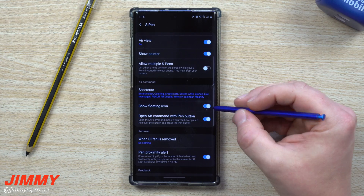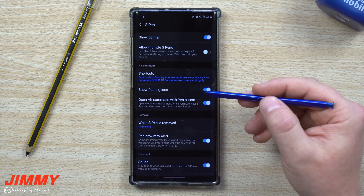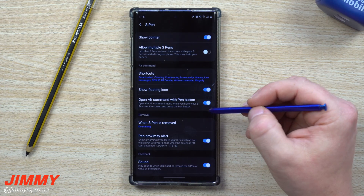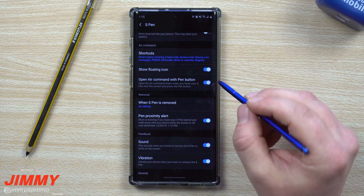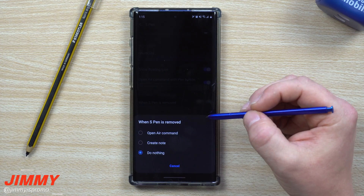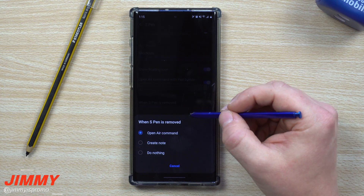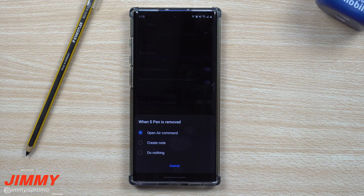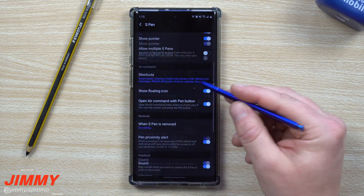There's a setting called Open Air Command with S Pen Button — that's what we've been doing throughout this video. You can turn this off if you don't want it, though I find it very helpful. That's actually how I get into Air Command. On the next setting, you can control what happens when you pull out the S Pen — by default it opens Air Command, but you can also set it to Create Note, or like me, set it to Do Nothing since I sometimes just pull the pen out to scroll.